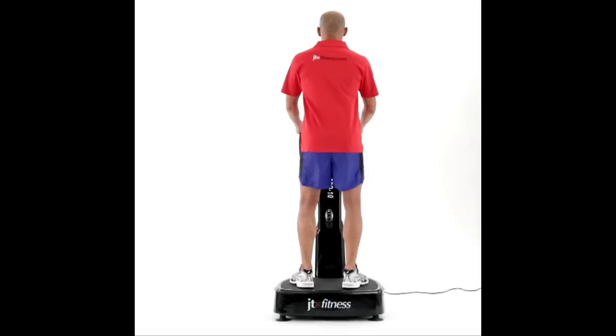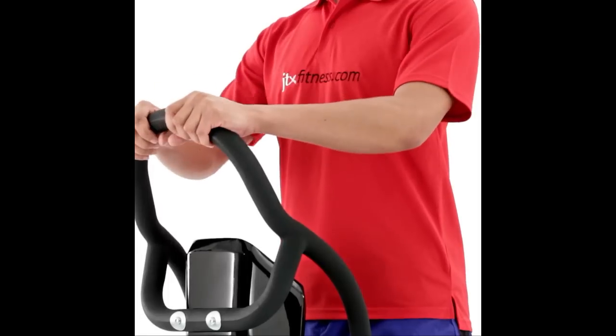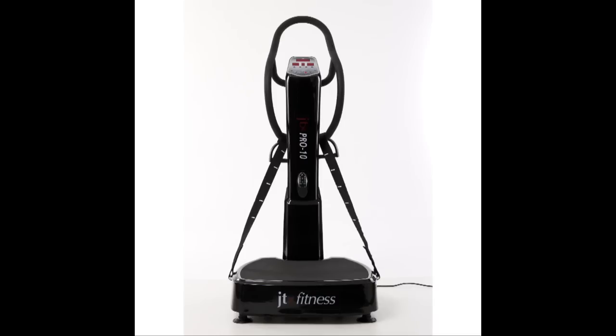Whether you want to lose weight, tone up, reduce cellulite, or return to exercise after an injury, this is the most efficient and powerful vibration option, giving you better results quicker.